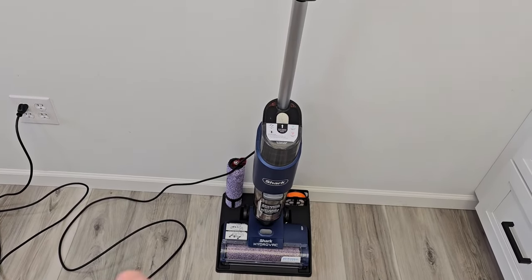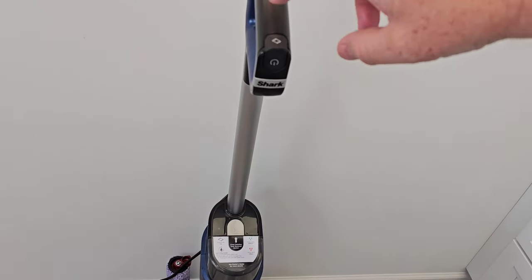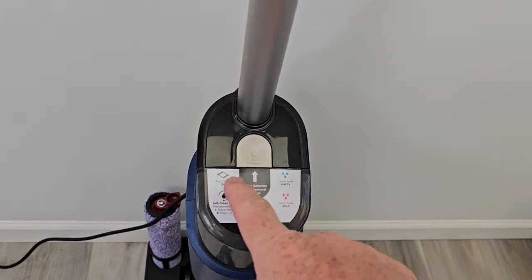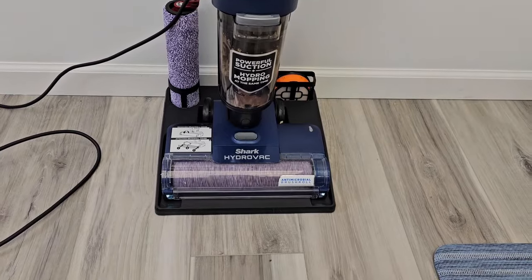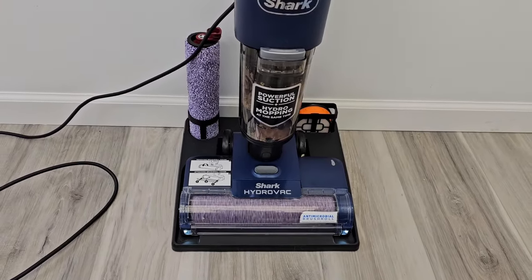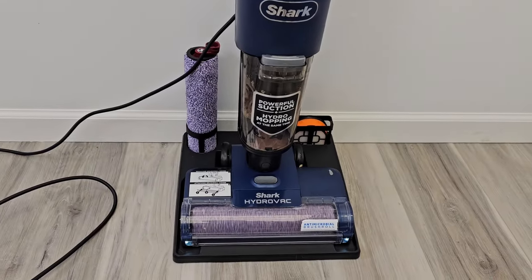To use the self-cleaning function, you have to have it plugged in and on the base. You simply press the power button up here. The self-cleaning light will be lit up and it's going to start and stop a few times, running solution through to clean the brush. You do have to make sure you have solution in the tank and that your dirty water tank is not full.